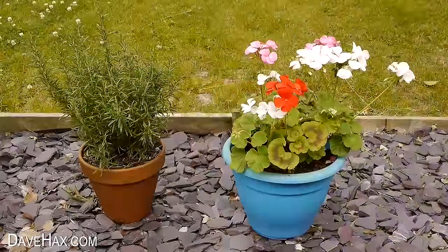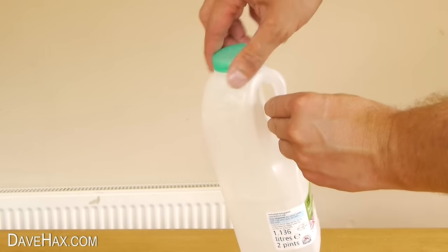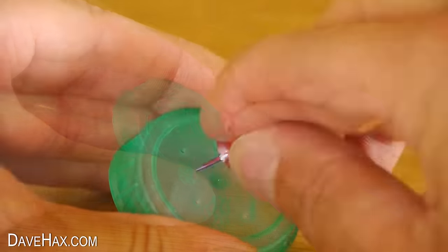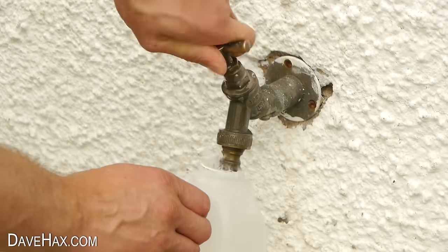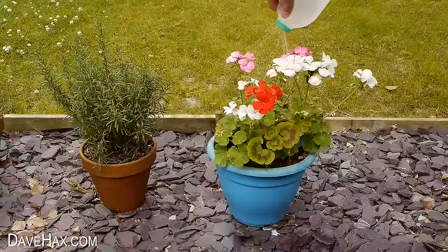If you want to water your plants but haven't got a watering can, you can take an empty milk bottle, remove the lid, and use a pin to pierce a series of holes in the cap. Fill it up with water and there you have a really simple DIY watering can.